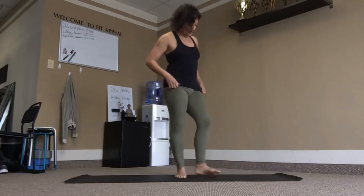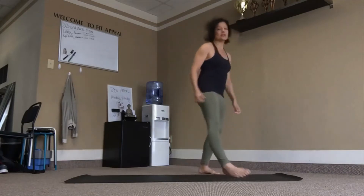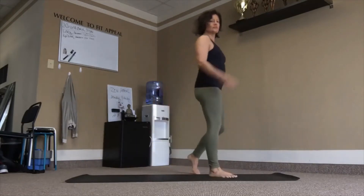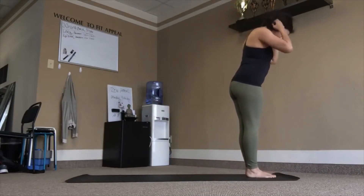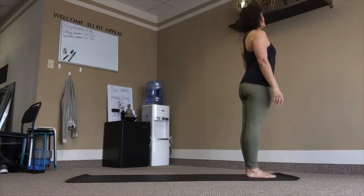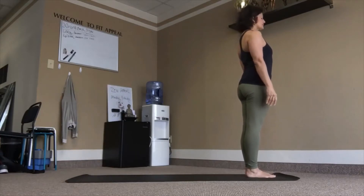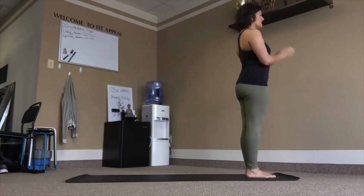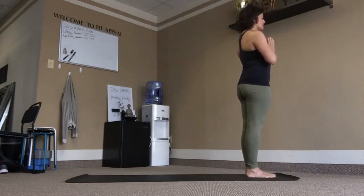So we'll start at the top of the mat. Feet together, arms out by the side body. Just closing the eyes. Hands to the heart. Prepare.